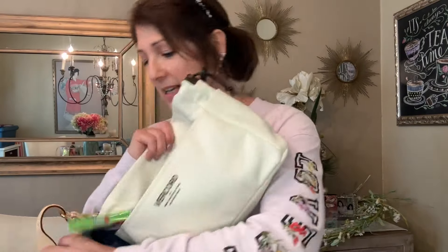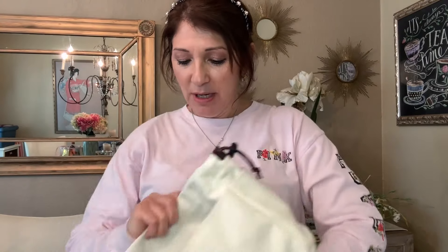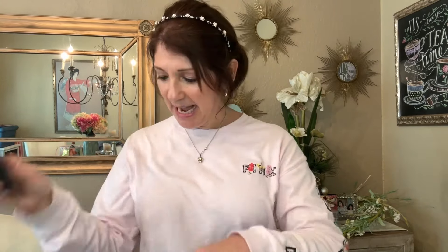I've got a bag organizer in here, so I'm going to take that out and show you what it looks like. I put that in there because it is a big bag. One of the things I'm carrying is my gum. I also have my glasses — the case is from Brighton, a gift from my dad and his wife.